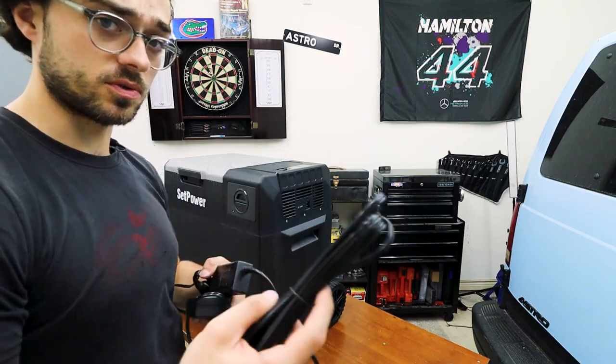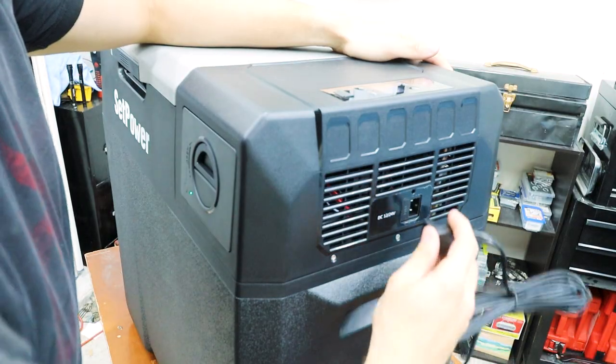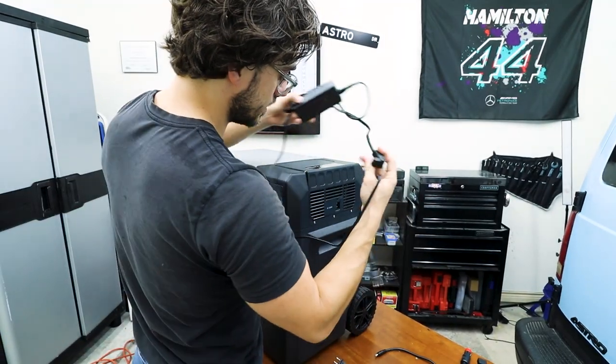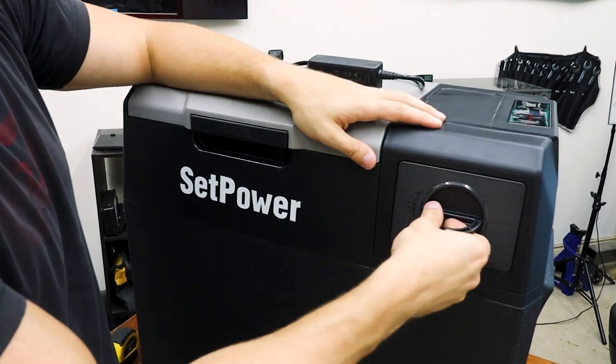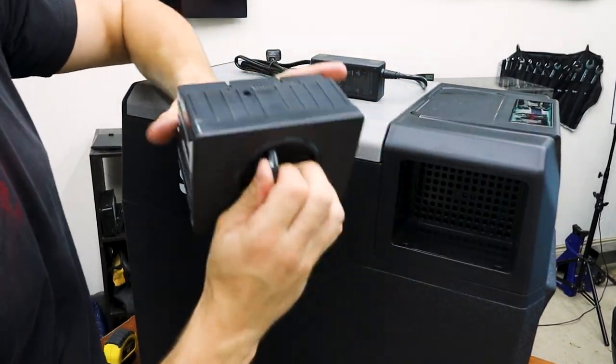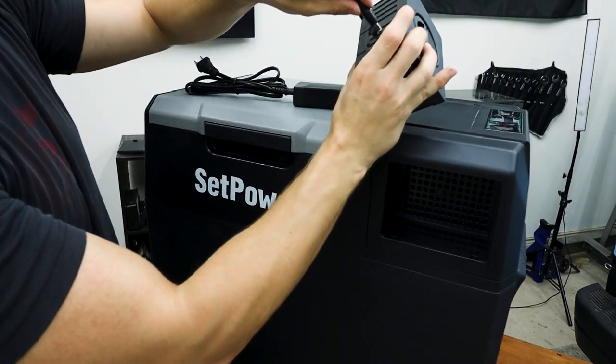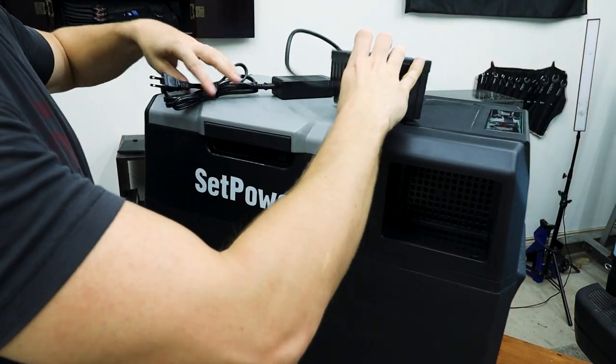We have a few options to charge the unit. We have a 12-volt plug that plugs right here, and this plugs into your car. We have this wall plug that plugs in the same spot. And finally, we can remove this battery by twisting this way and removing it. Then we have a little plug right there that we can once again charge with this.